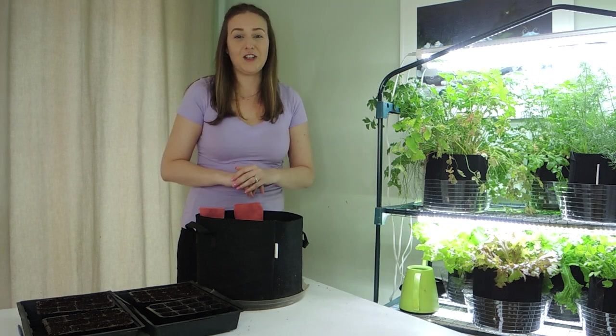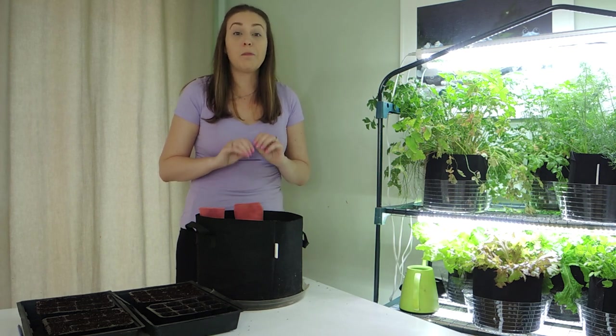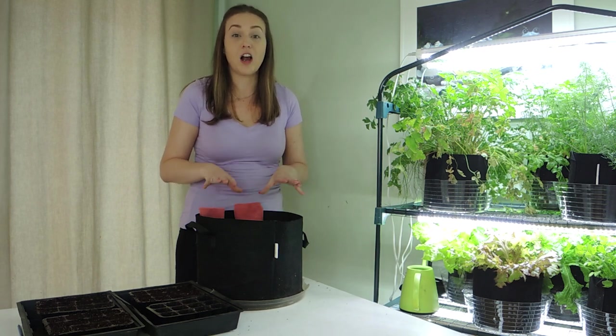Hello and welcome back to my channel. In today's video we're going to be focusing on starting our beet seeds for our spring garden. Beets are a perfect cool weather crop. They thrive in cooler temperatures and can even take a frost and will survive in near freezing temperatures.